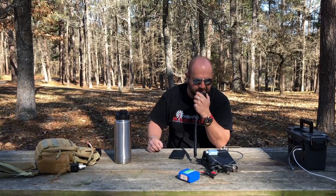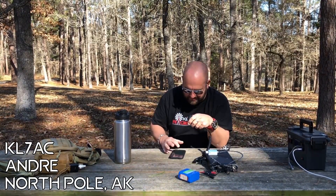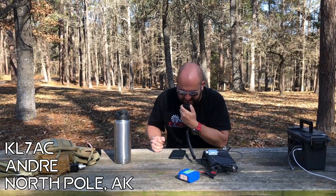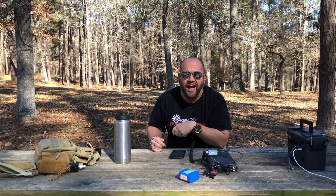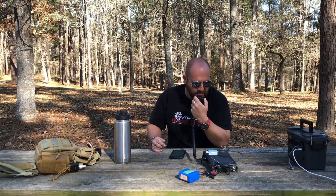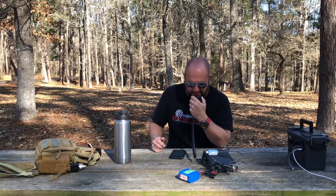73 QRZ, Kilo 8 Mike Romeo Delta, Parks on the Air. Kilo Lima 7, America, Canada — is that Alaska? Yeah, roger. I'm 5x5 in Alaska. You're 5x9 in Texas. I'm running 5 watts on a homemade dipole with the 818 — that's amazing. I've watched your videos; I probably have a fair idea where you're at. Fairbanks, Alaska — that signal on the 818!